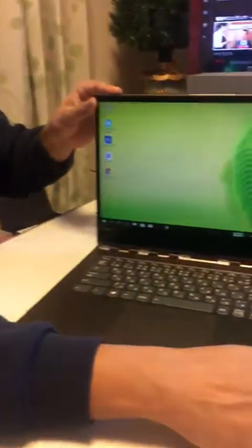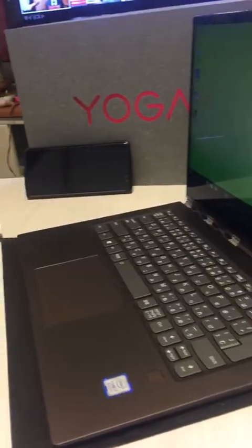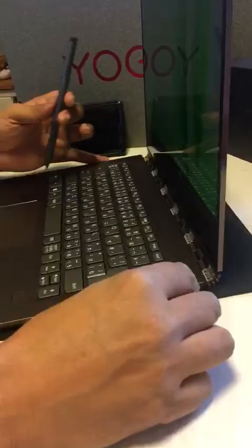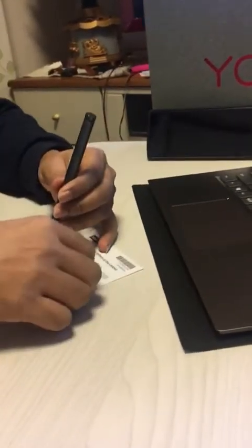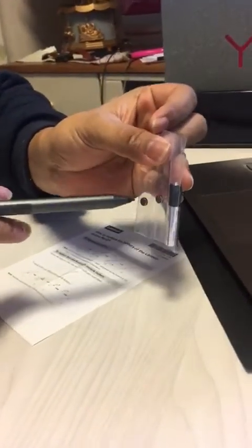This is my new Lenovo Yoga 920, and with this packet I got this Active Pen 2. The Active Pen 2 consists of a support bracket which you put into the USB holder for holding the pen. Along with the pen you get one pencil battery and two coin batteries. So how does this pen work? I will explain now.